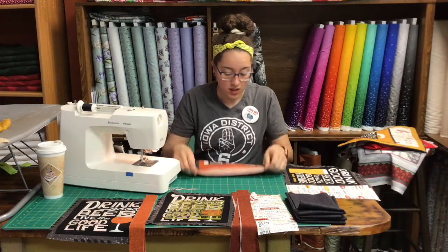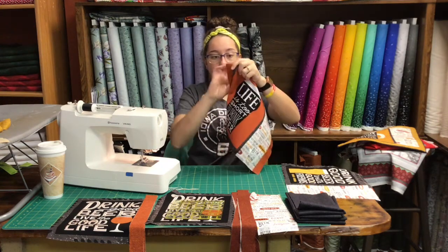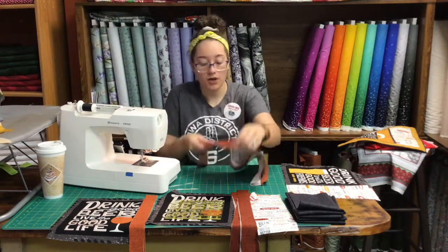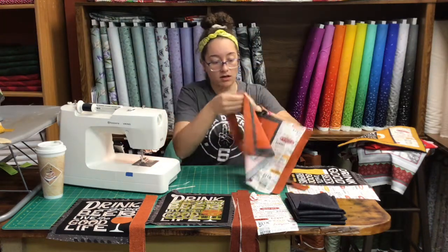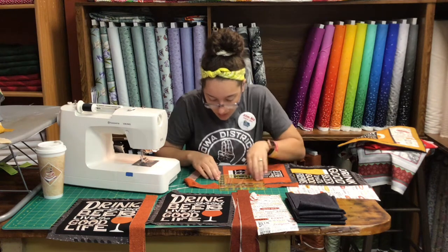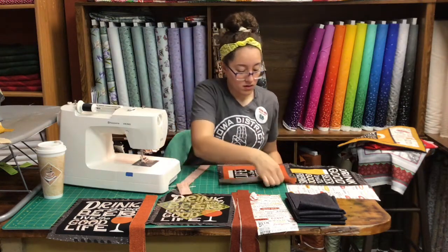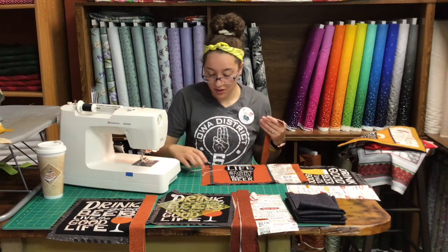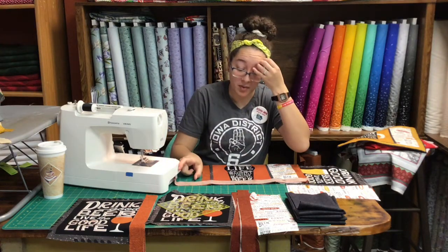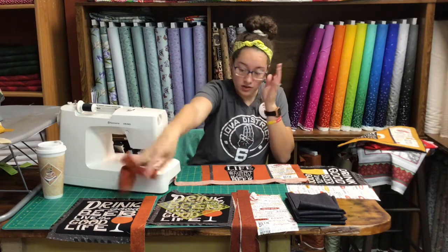Once you get that strip sewn, again you're gonna have your border on this side and you'll have this excess material, so we're going to iron it to the dark side and then cut this material off. Once you get your seam ironed we are going to cut off that excess fabric again. Then I'm gonna sew this strip to the bottom of my snack mat and I will have enough to reach the bottom with a little bit of excess, but then I'll need that second strip to start going around on the top.